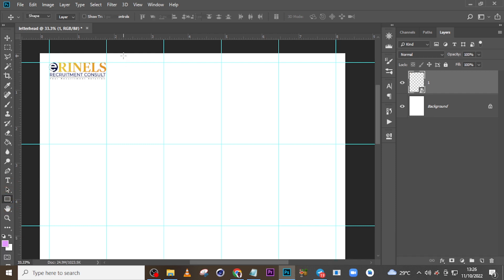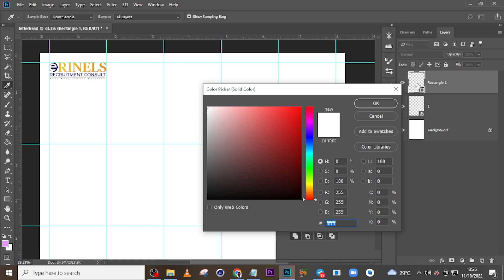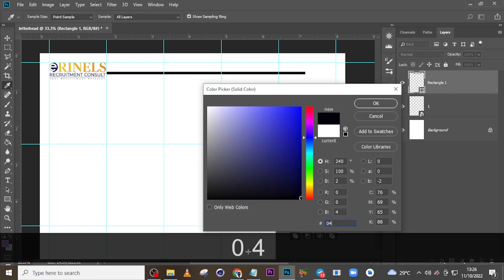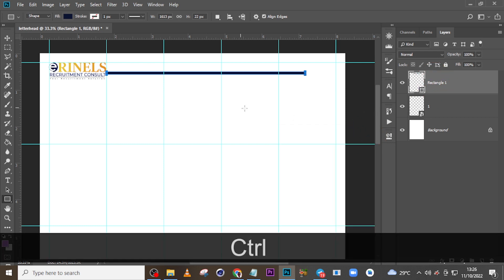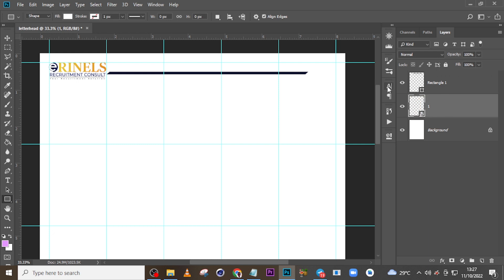Now let's pick the line tool and draw a line like this. Let's double-click it and give it the color 04002 — actually the color is 040C2F. That's the shade of blue we'll be using. Let's duplicate it, apply a little scale with Ctrl+T, and press Enter. I like that.